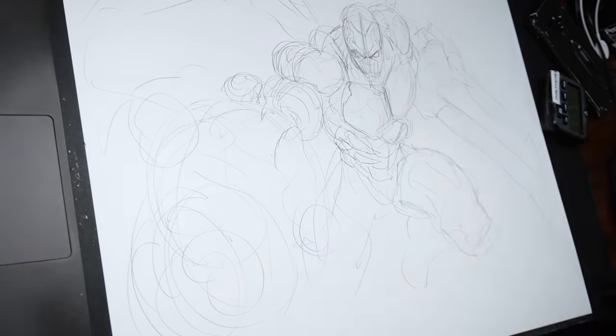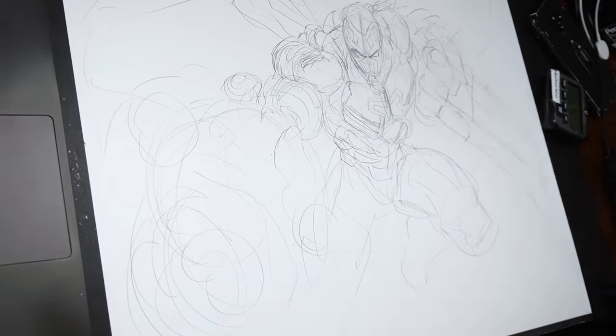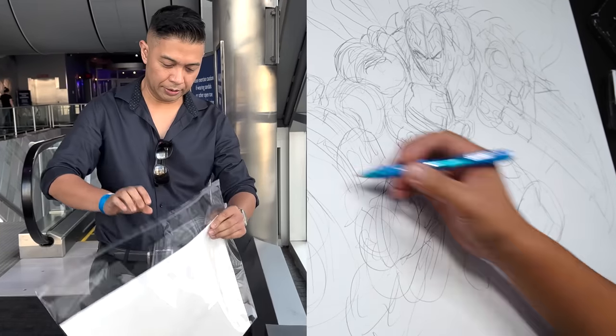Blue Beetle came out a few months ago, and I got the opportunity from Warner Brothers to actually meet the director, Angel Manuel Soto. Whenever they invite me, I always like to bring a drawing with me.